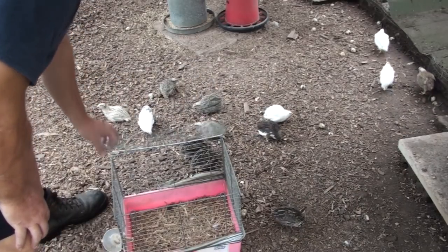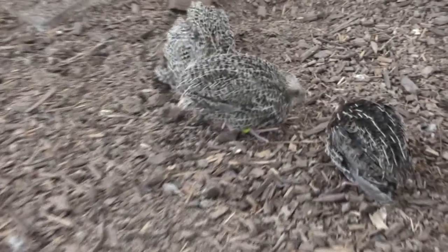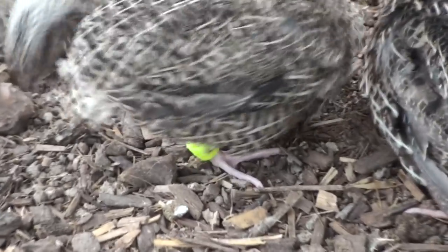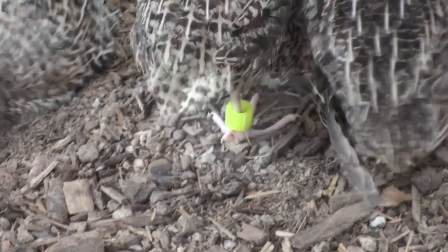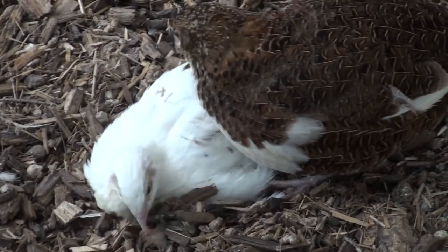So how did the new quail go? Well, they've adapted really quickly. In the past I've put an extra waterer in here with the feeders — just a dip-the-beak waterer — because I was worried the new quail may not understand how to use the nipple drinkers. But this bunch, within about two hours, had worked out how to use the nipple waterers and they're eating the feed.